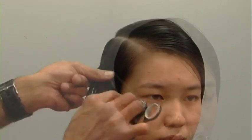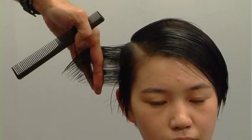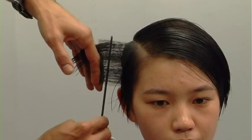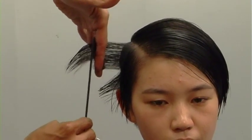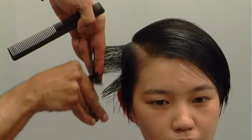I could perform the same exact technique with lower graduation, like 40 degrees, and the weight line will sit slightly lower — but it's the intention. Every client's head shape is different, so you have to adapt the technique to be suitable for the client.